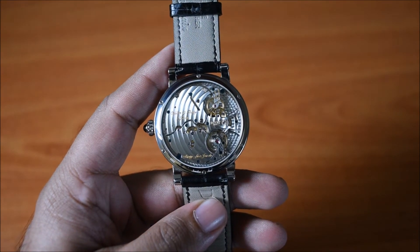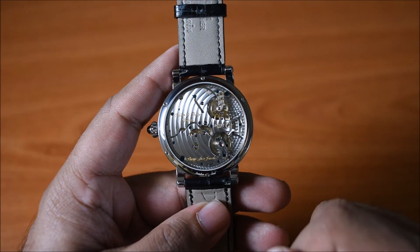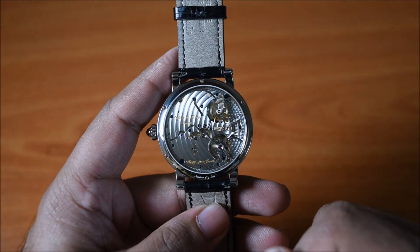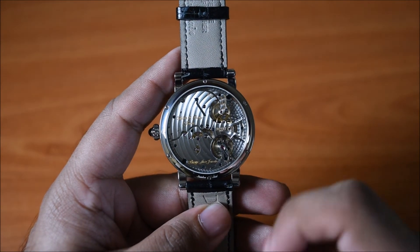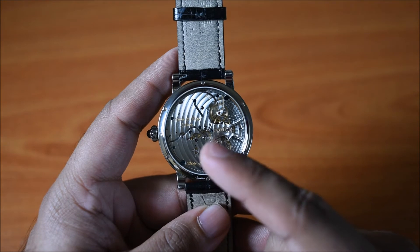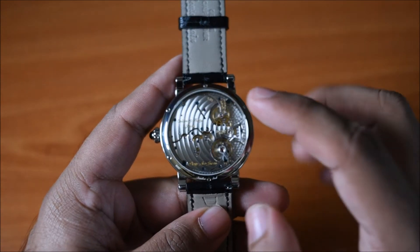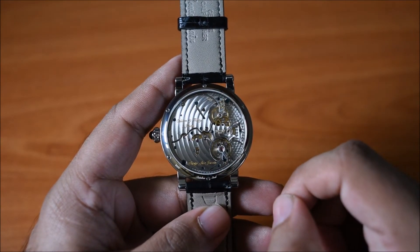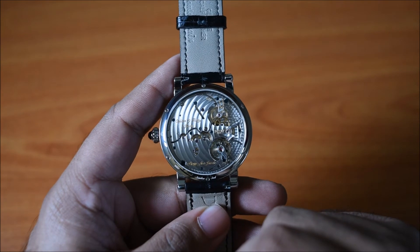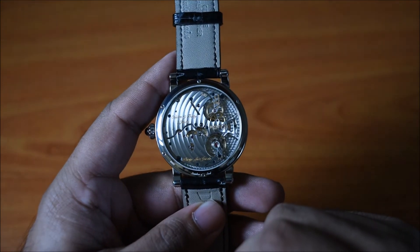The caliber is hand-wound and features one barrel and seven days of power reserve. It beats at 3 Hz. Like the dial, there's quite a bit of symmetry that Beauvais has intentionally put in here. On the left side of the caliber you can see two big bridges, both roughly the same size, with a nice separation running through them that almost looks like a river running through two landmasses.